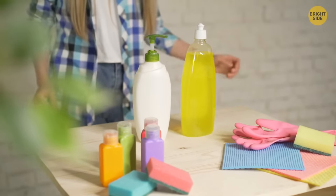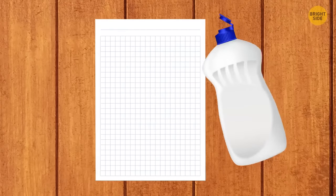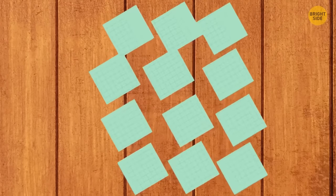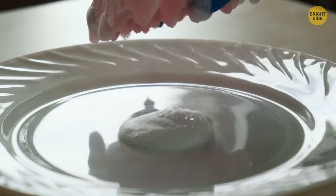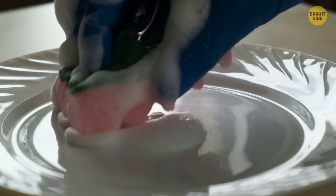Detergent bottles are usually too big to take camping. Take a sheet of thin paper and spread detergent evenly on it, then cut the paper into small square pieces and put them in a waterproof box. When you need to wash the dishes, just put one piece on a wet sponge.